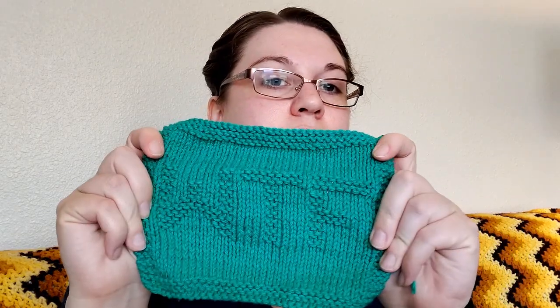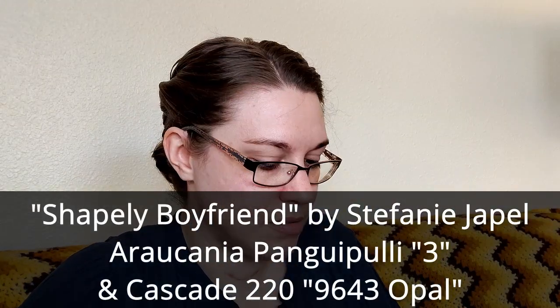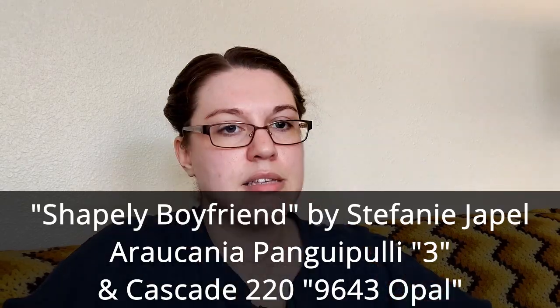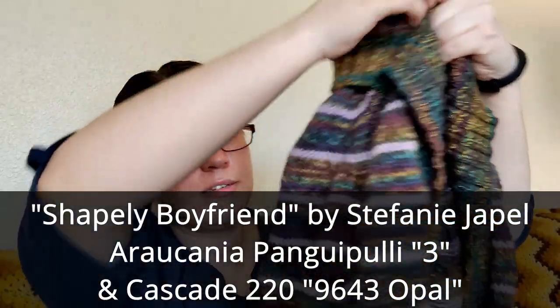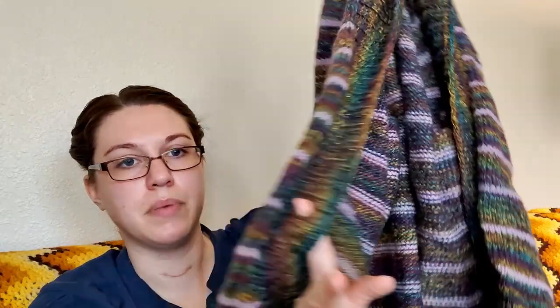This one is WTF. It's not real easy to see on screen, but the letters are just done in garter stitch so that they kind of show up against the stockinette fabric, but not a lot. I think I've shown this one on the channel before. This is the Shapely Boyfriend cardigan — I added a shawl collar to it. It is entirely done except for blocking and buttons.